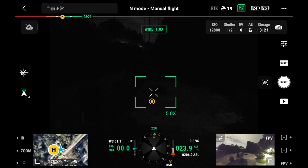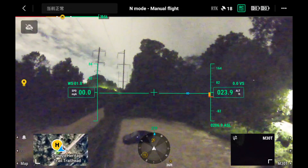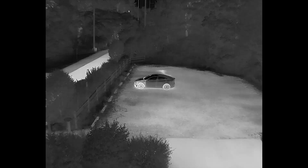The final feature is Smart Low Light Photo — a brand new addition to the M30 and M30T camera system. In a dark parking lot at night, the FPV camera can make out where you're flying but lacks overall definition. The wide camera picks up an image that's not horrible, but not great — you can make out a car in the parking lot but not much detail beyond that. When you look at what the zoom camera captures in Smart Low Light Photo mode, the amount of detail is just insane for it being pitch black out. You can go as far as seeing someone inside a car — the detail captured in this shooting mode in complete darkness is incredible.